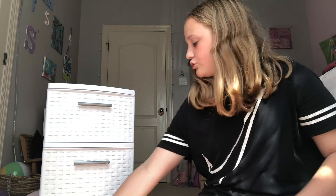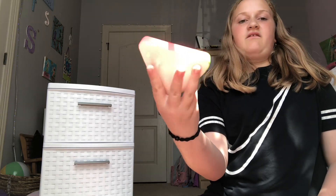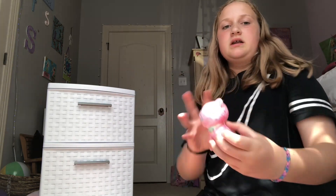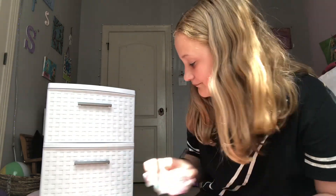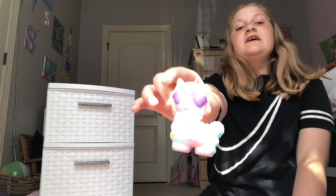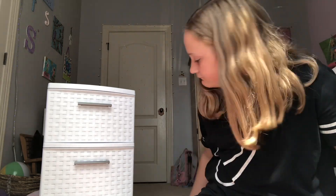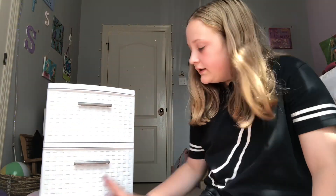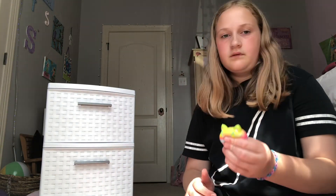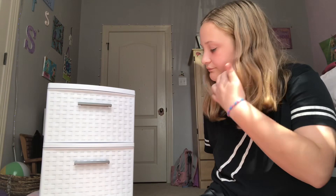And then we have some just foam squishies. We have this one — a little cupcake. This is like one of my favorite ones — it's so cute and I actually colored this one like a few years back. A little cat. Then I have this little llama and this cute little unicorn. And then we have this unicorn horn. Then we have this little cute cat ice cream cone.